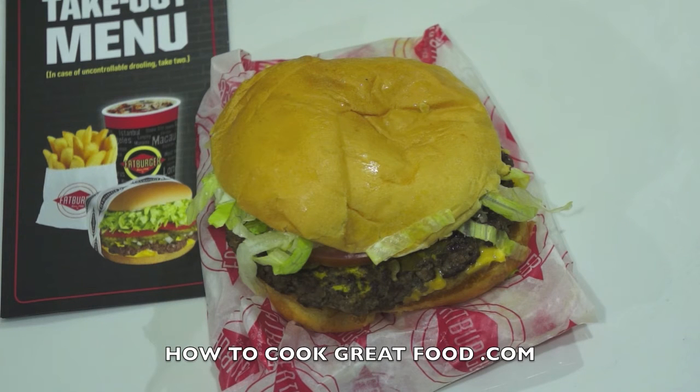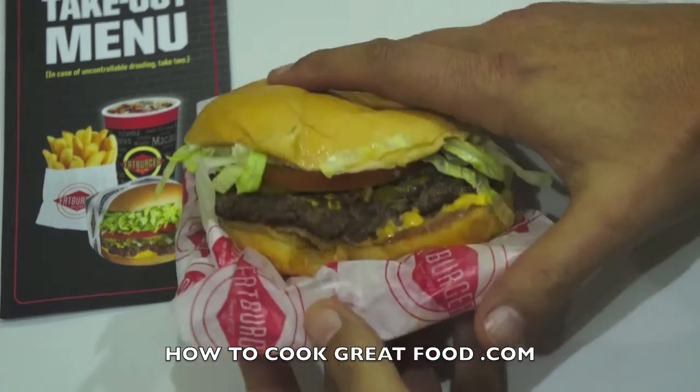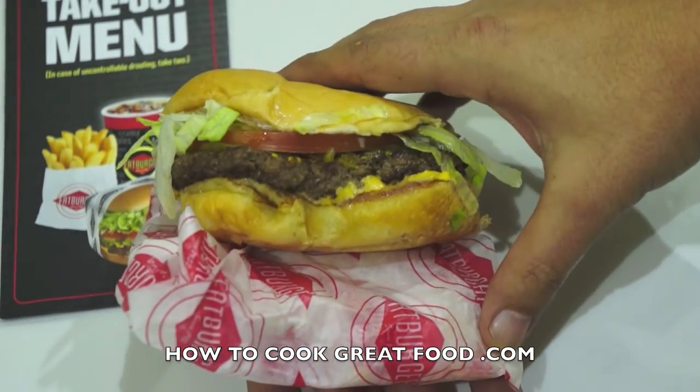It's really what a burger should be, and it just shows that McDonald's and the other people that turn out a lot of rubbish, if you ask me, can make burgers like this. They're not massively expensive — a little bit more, but not massively.